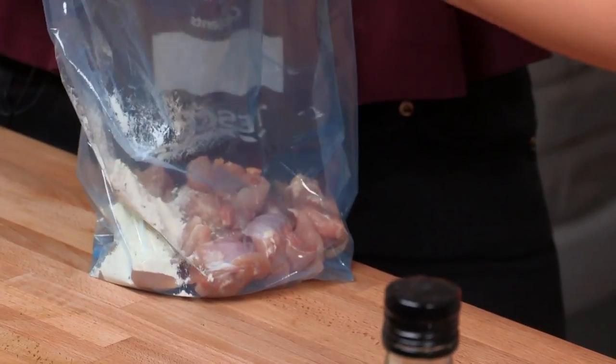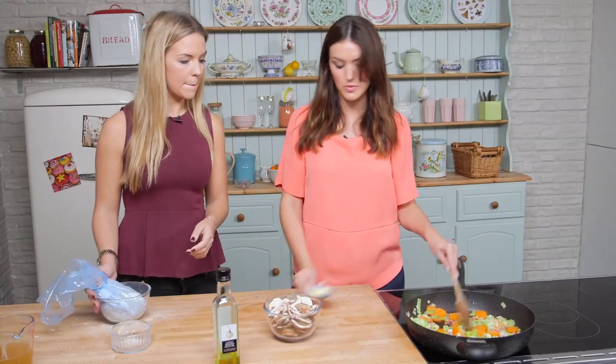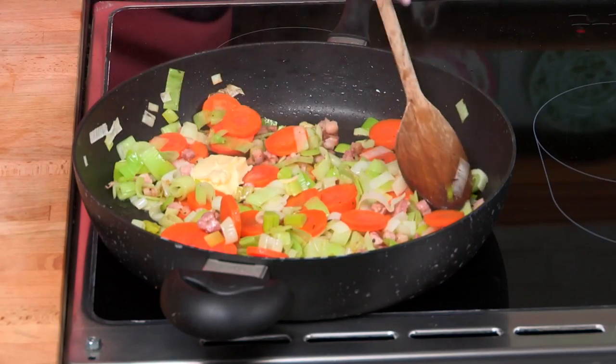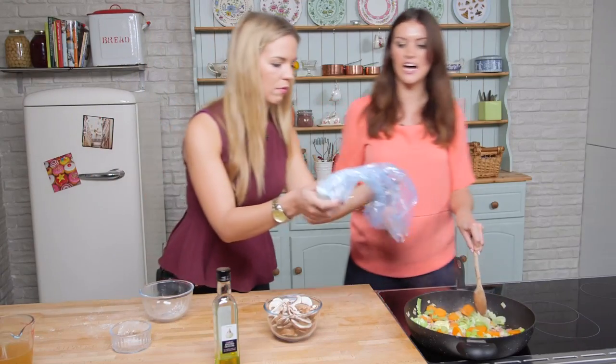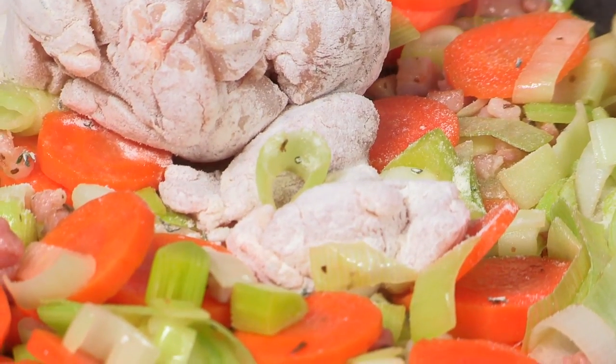And that's fresh thyme? Yeah, you can use fresh or dry, just lessen it a little bit if it's dry. Have a good, nice shake. So next we're going to put in about a tablespoon of butter, we can chuck in that chicken — flour and everything from the bag goes in. Try not to get the bag into the pan.